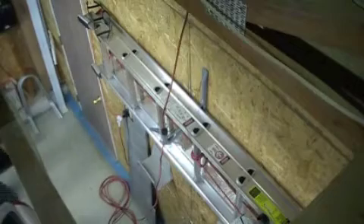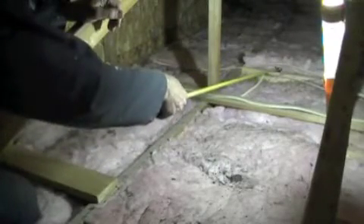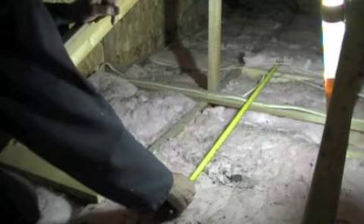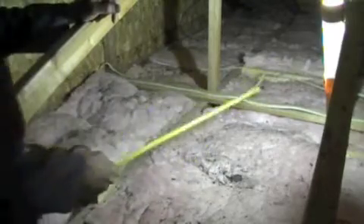That means we are looking for a spot located at 50 cm from the octagonal box in the attic. I will drill a hole right there. Now I'm in the attic. Here is the octagonal box — its center is right here. And 50 cm is right in the middle of this plank.